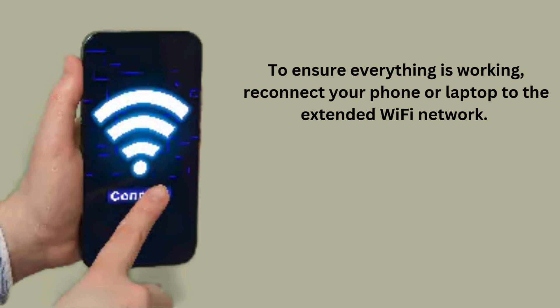To verify that everything is functioning correctly, reconnect your smartphone or laptop to the newly extended Wi-Fi network. Check the signal strength in areas where the connection was previously weak. You should now notice a significantly stronger Wi-Fi signal, providing better coverage.